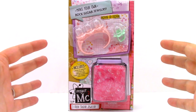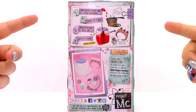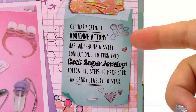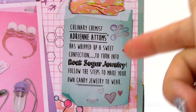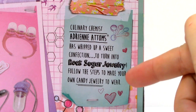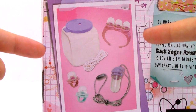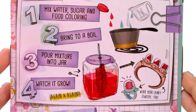So, let's take a look at the back of the box. It says: Culinary Chemist Adrienne Adams has whipped up a sweet confection to turn into Rock Sugar Jewelry. Follow the steps to make your own candy jewelry to wear. Right here it shows everything that's going to come in this kit, and the four steps we are going to need to do to make our Rock Sugar Jewelry.